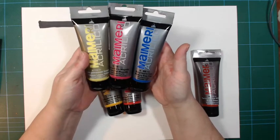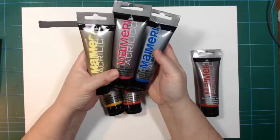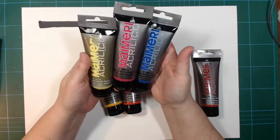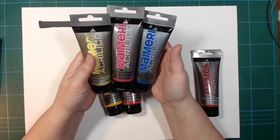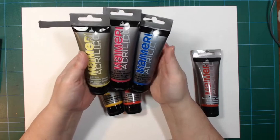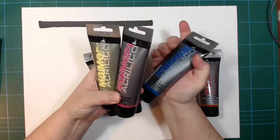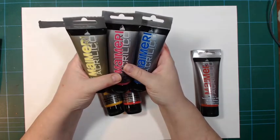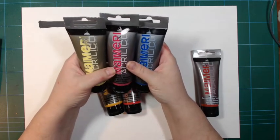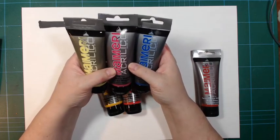I don't want to talk too much about prices because they vary a lot depending on where you pick them up. But they came at a very reasonable price. These are 75 milliliter tubes and they're produced in Italy. I believe there are 72 colors in the whole line, and they've got some neon colors and some metallics as well.